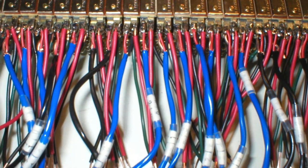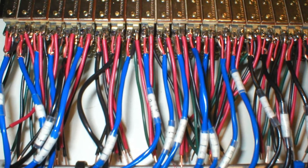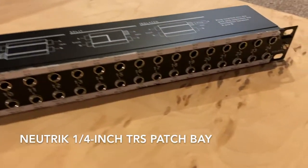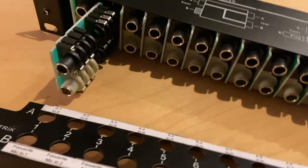The connections on the back of a patch bay can be a bit of a mystery, because once everything's wired, you don't see them — you just deal with the front panel. Let's see if we can clarify this a little bit. Here's a Neutrik quarter-inch TRS patch bay, two rows of 24 jacks front and back. By removing the front panel, we can see the little circuit cards that connect the rear jacks to the front.